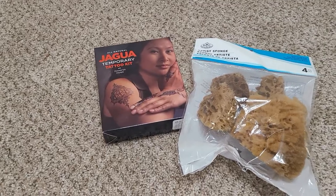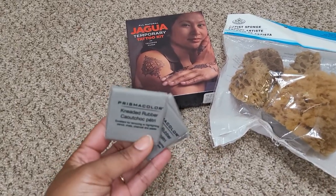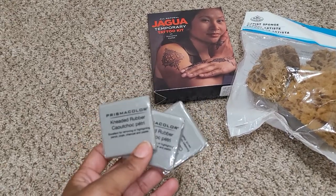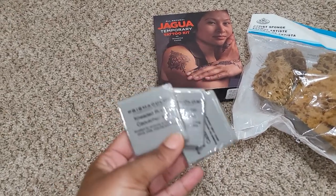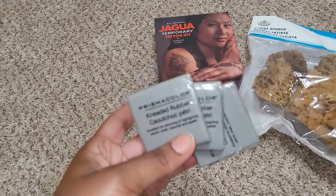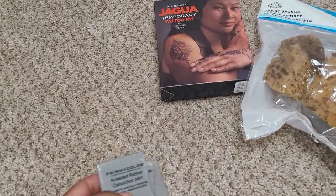I picked up three gum erasers. These are my favorite type of erasers to use when I'm sketching out in my notebook, my canvas, whatever. I prefer using these over the regular rubbing erasers.